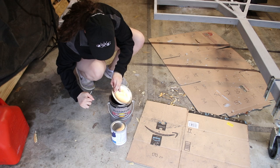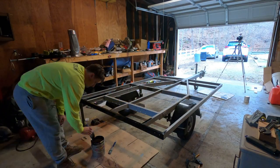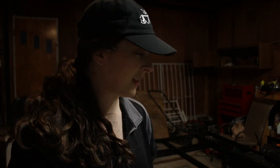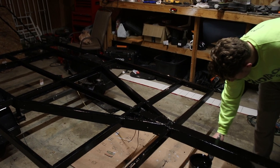We are painting the trailer today and I'm so excited. It looks so good with the primer on, and with the black coat of paint, oh it is going to look sleek. It is thick and smells strong and dark. We have severe wind and thunderstorm warnings, the power is going in and out, and we're almost done. One layer of paint is basically done. I'm nervous about the power going out so Josh is going to finish and do underneath and I'm going to go make dinner.